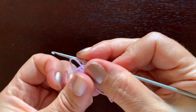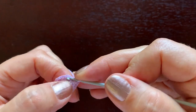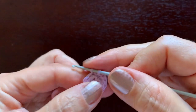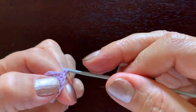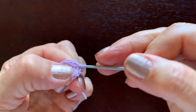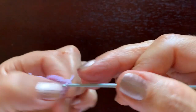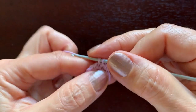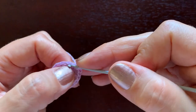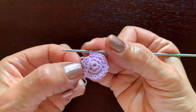In the next two rounds there will be 18 stitches, so we'll be making increases like this: one single crochet stitch and two in the next one, repeating that pattern all the way to 18 stitches. Now please make another round of 18 single crochet stitches on your own.